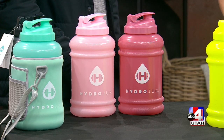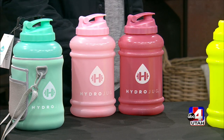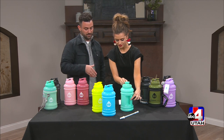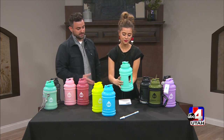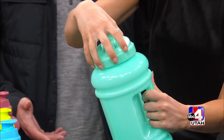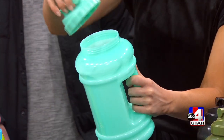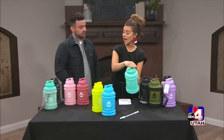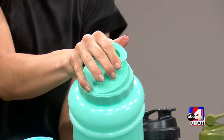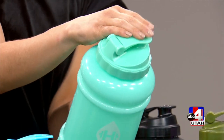We based the design off of the pain points of the current jugs on the market. We focused on getting a nice handle so it's easy to carry, easy to drink from, and a wide mouth opening so you can add ice, water, and supplements easily — whatever you need to fill it with, it's not a problem. The flip cap makes it super easy to drink from — you're not unscrewing a cap every time. We're just trying to make it easy for people to drink more water.